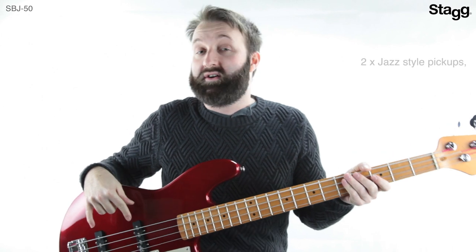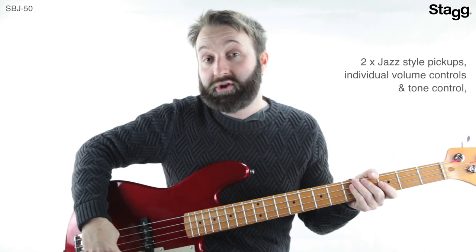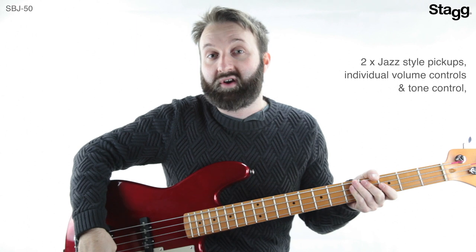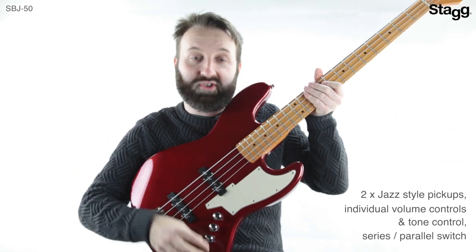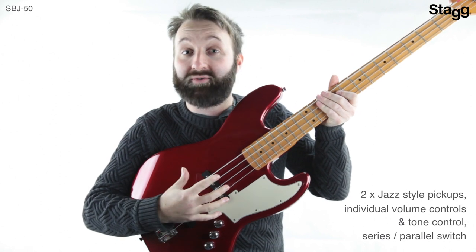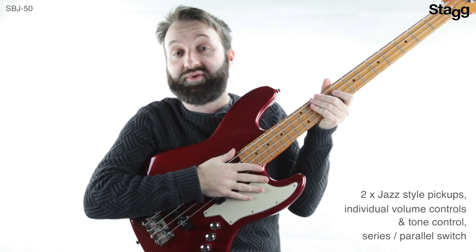There's a variety of tone options available with this bass guitar, thanks to the two jazz-style pickups with individual volume controls and an overall tone control. There's also a two-way selector switch which switches between series and parallel wiring, which enhances the tone options even further.